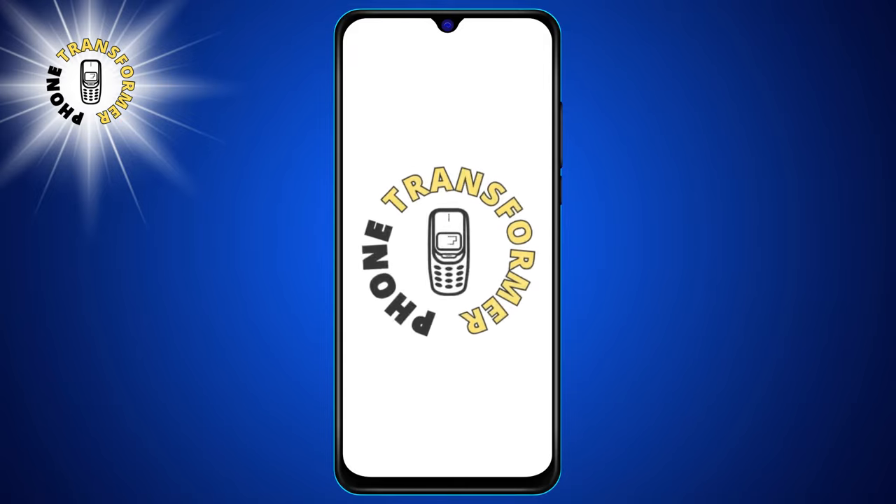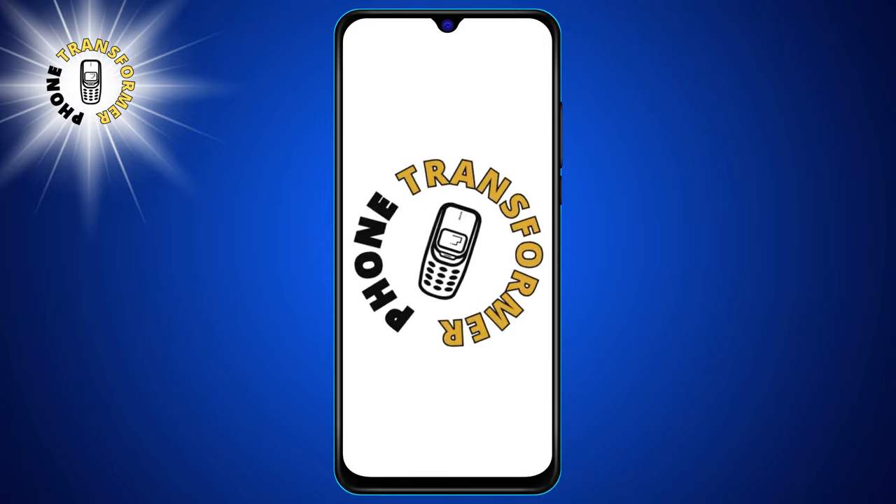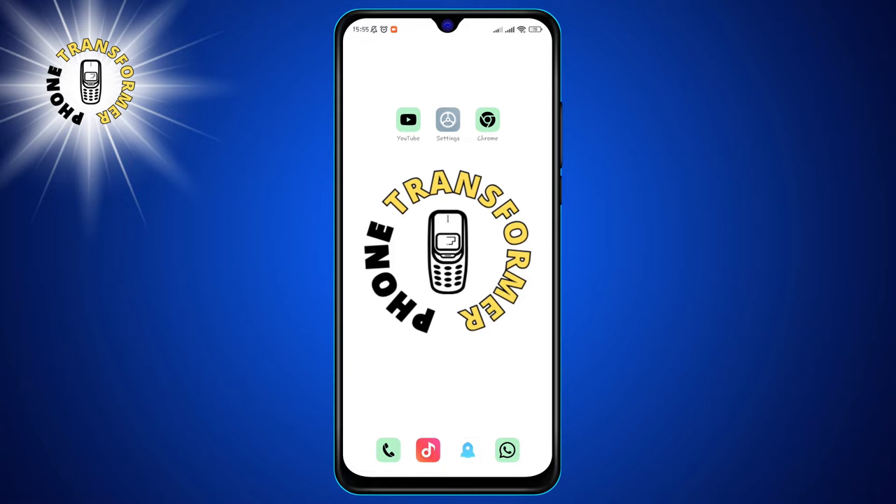Hey, welcome to Phone Transformer. Today, I'm going to show you a cool trick that will let you have a three-way call on Android so you can talk to two people at the same time.